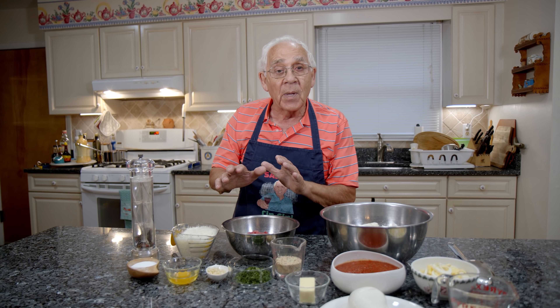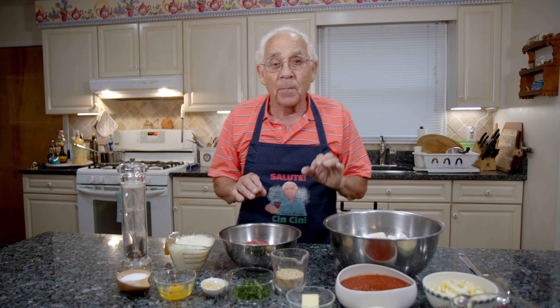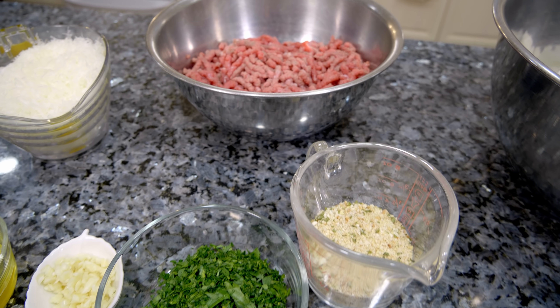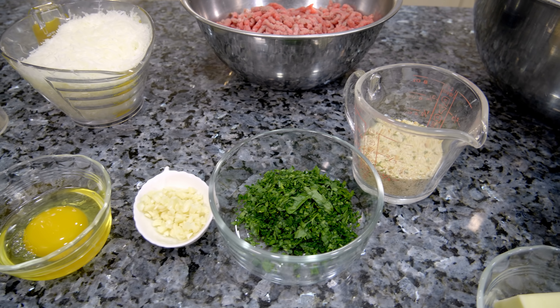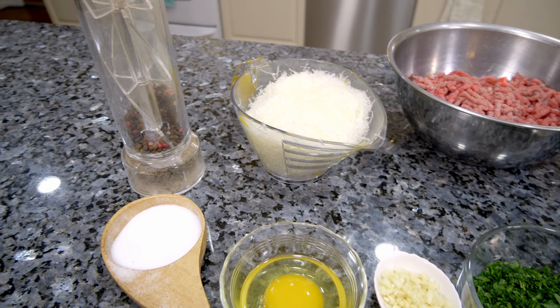After we gotta make the little meatball. But this meatball, it gotta be really small. I got the chopped meat, I did it by myself. Bread crumb, I got fresh parsley, garlic, one egg, pecorino cheese, salt and black pepper.